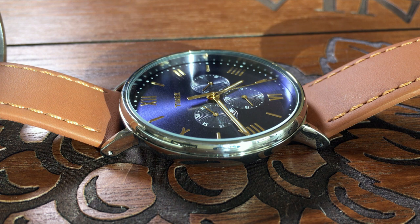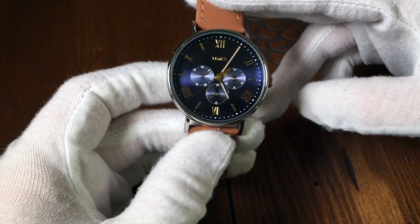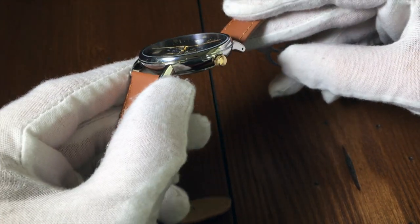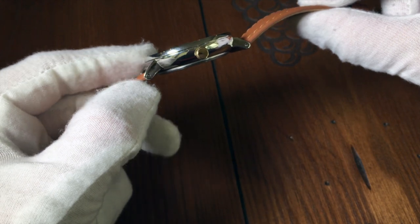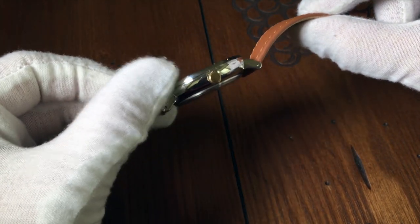The crystal is mineral glass. It's very large, round, and completely flat, giving it an almost magnifying glass look. The case of the Southview is made of brass, with most likely a chrome coating. So it has that smooth chrome texture, but it is a bit of a fingerprint magnet.